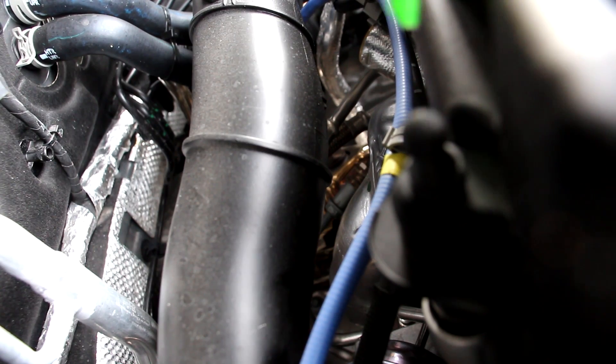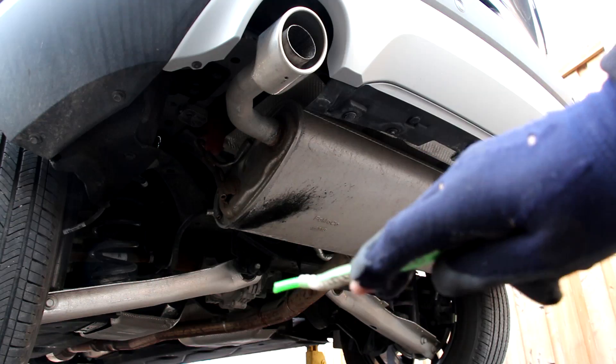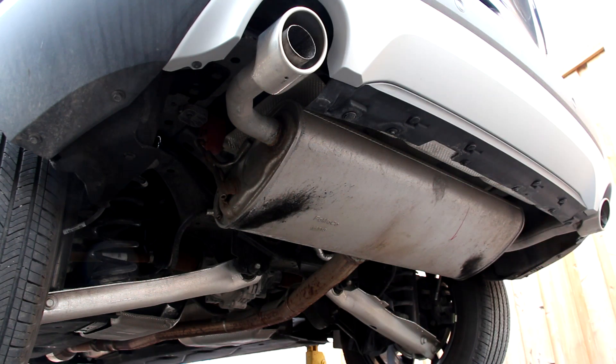The exhaust system on the Ford Escape starts in the head itself where we have the integrated exhaust manifold. The turbocharger bolts directly to the head and it then heads down the downpipe. After the turbocharger, the exhaust comes through this catalytic converter, then heads down to another catalytic converter, and then through this long mid pipe all the way to the back. At the back, the exhaust goes under the rear differential and straight into a dual-outlet muffler.